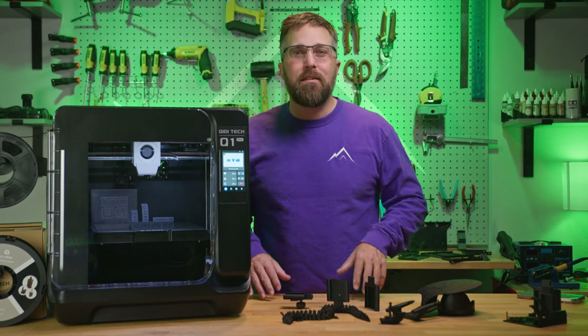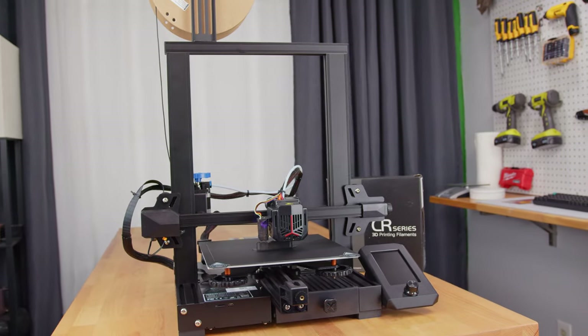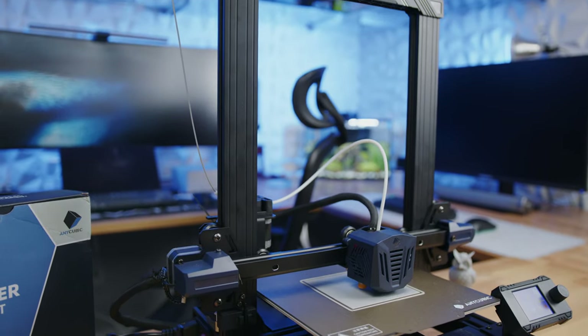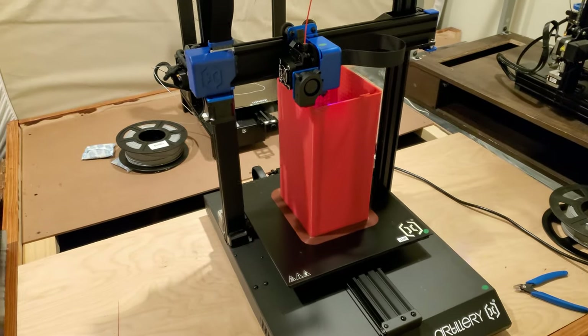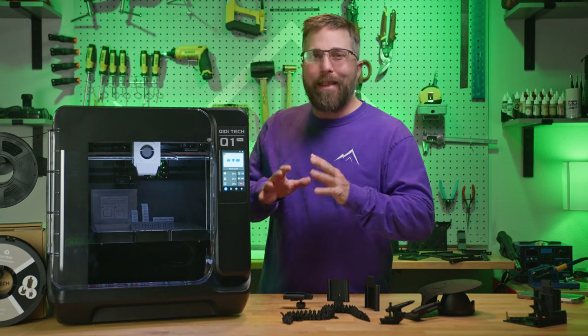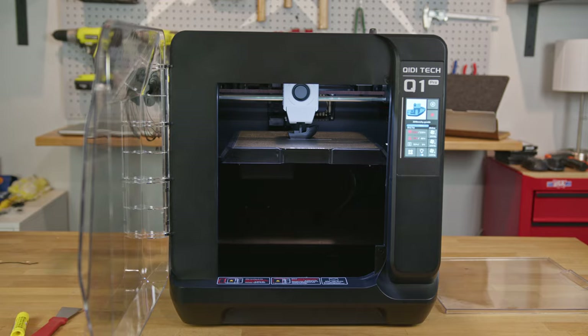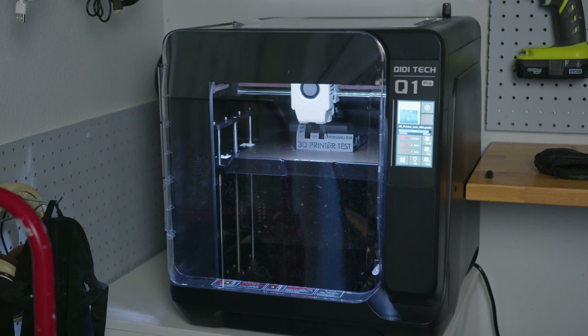Hey guys, CJ here from Elevated Systems, where we often dive into low-cost, entry-level 3D printers that serve as the perfect gateway for beginners venturing into the world of 3D printing. Today, we're taking a slight detour. Meet the Chidi Q1 Pro, a printer that doesn't quite fall into the sub-$300 category I usually cover, but that doesn't automatically disqualify it as a good value.